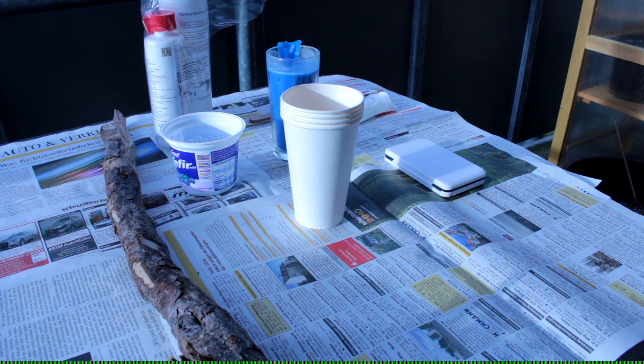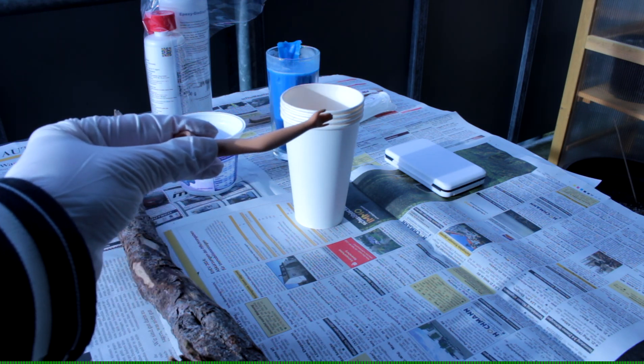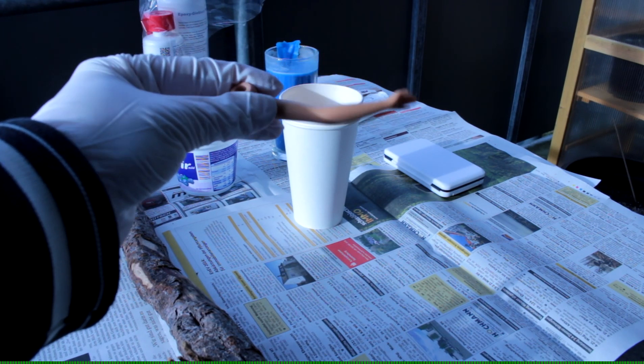Welcome my fellow collectors to the next tutorial of my series. Today we want to try to make our own RB arm.